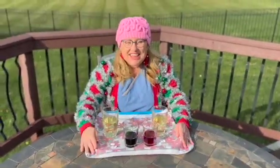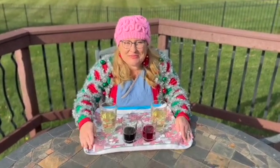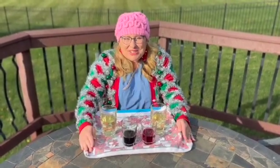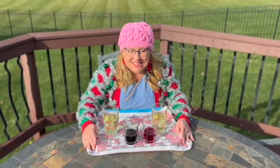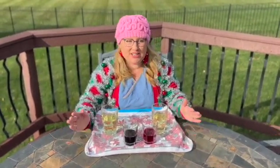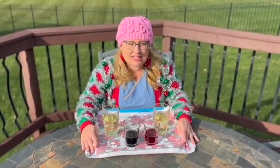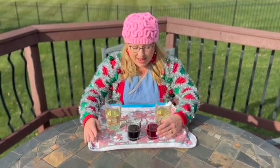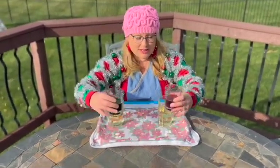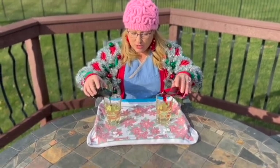Hi friends, thanks for joining me today. We have a Christmas-themed science experiment — I'm so excited for Christmas! Remember when you're doing science experiments, always have an adult present and never put anything into your mouth. What we're going to do now is pour some of our red and green food coloring into our oil.